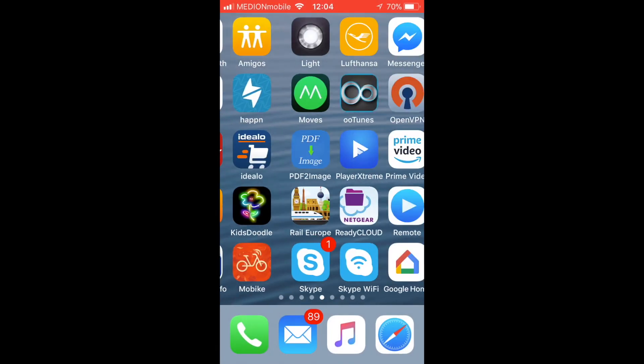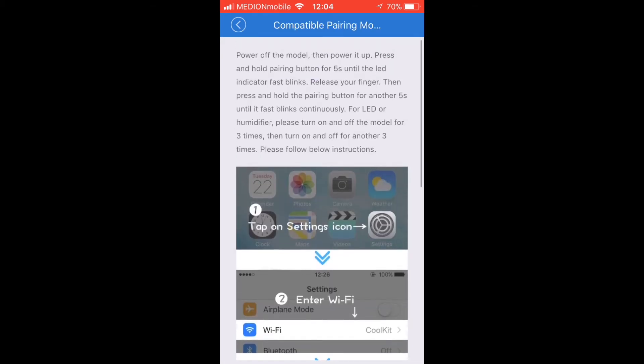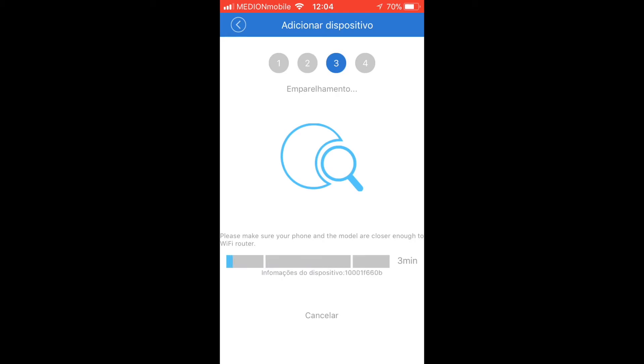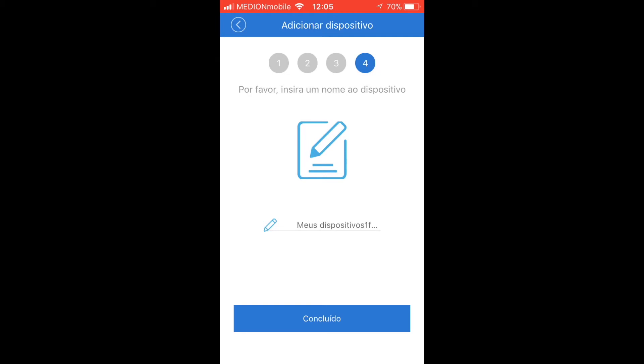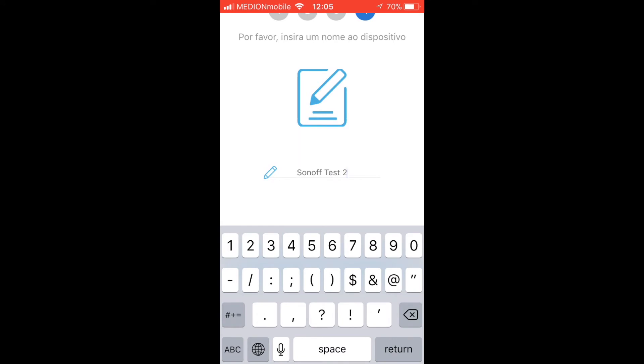Then you go to the application provided. You go into compatible pairing mode and follow the instructions — next, next — and now it should be going. Registering... and that's it. Now you just select a name for it. I'll click 'Test 2' — that's my second Sonoff.